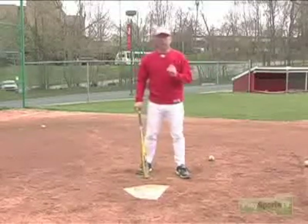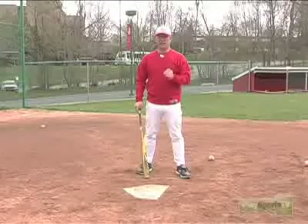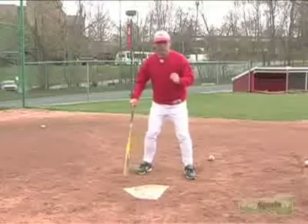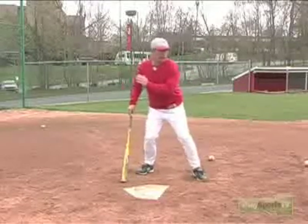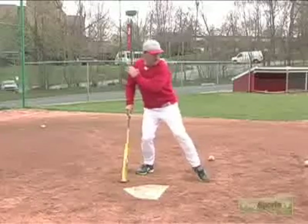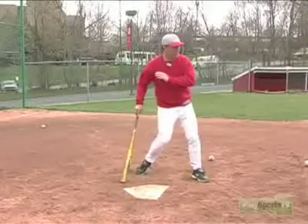Now, there's a proper technique to do that, which 95% of the hitters you'll see on TV in the big leagues do. What you want to do is initiate a little momentum forward on your stride, then as this front heel hits the ground, this back heel comes off. So this is the beginning of the momentum and the torque.